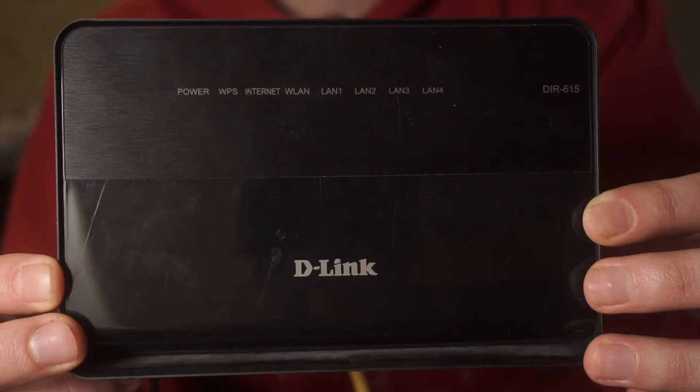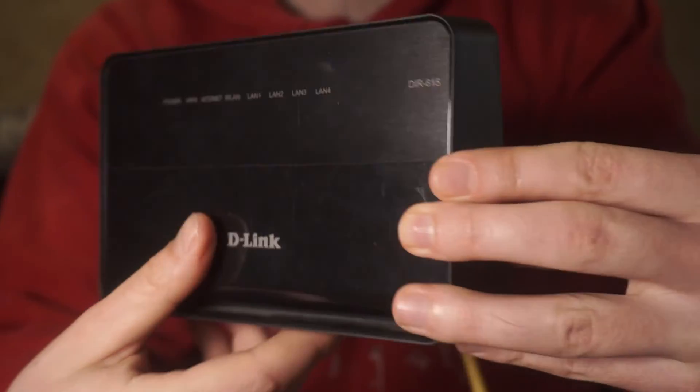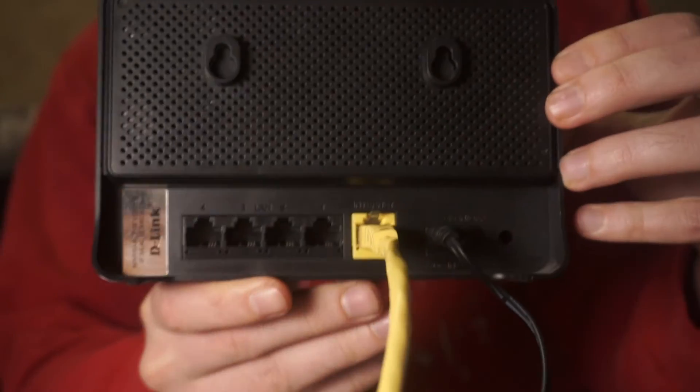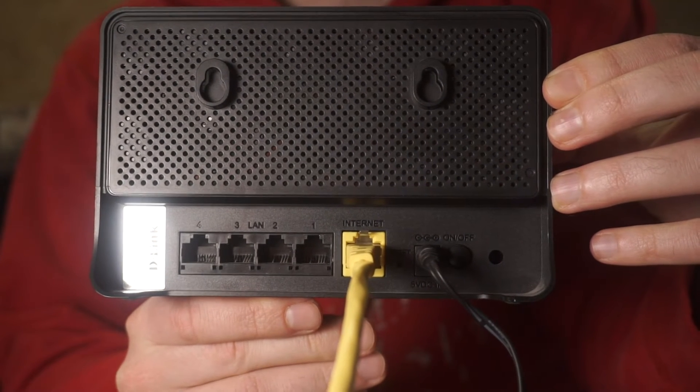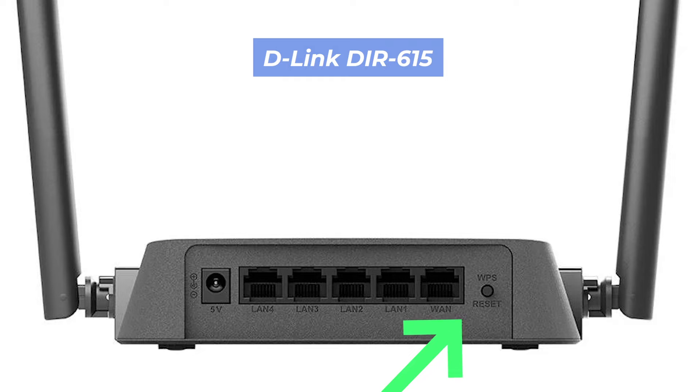Now, how to reset your router's settings: on your router, locate the reset button. It is usually located on the back or side of the device. For example, on the DIR-615 model, this button is located here.